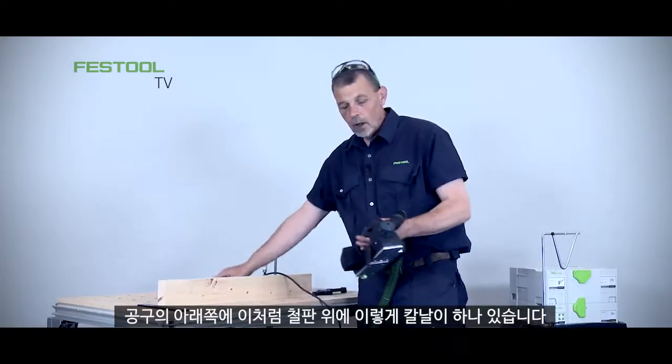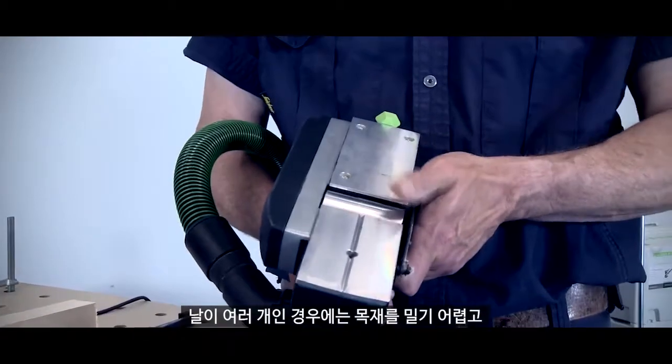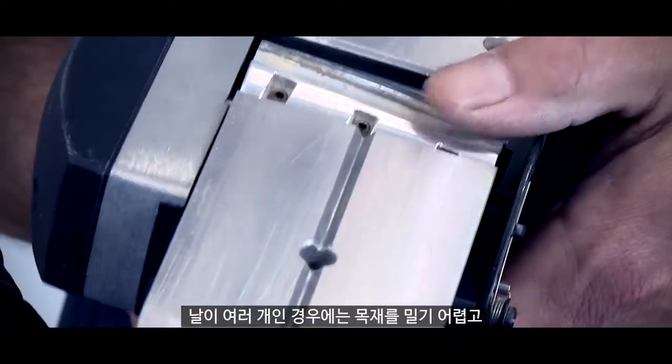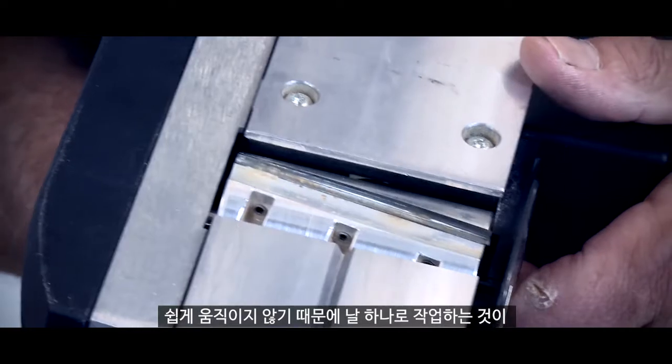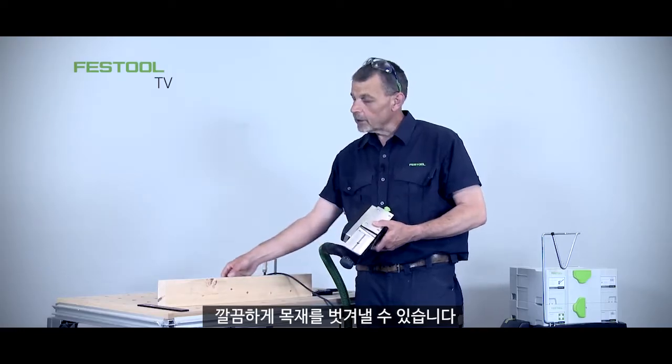So how is this achieved? On the underside of the machine we work with a single knife on the block. Rather than working with multiple knives on the block which hit the timber really hard and bruise it, we work with this single knife which peels the timber away to leave a really fine finish.